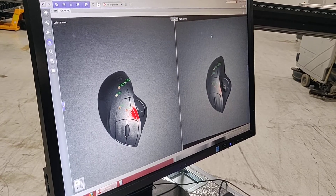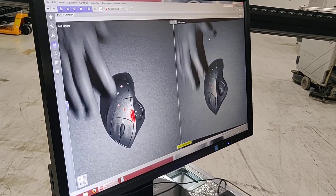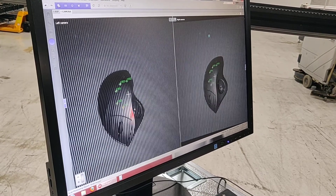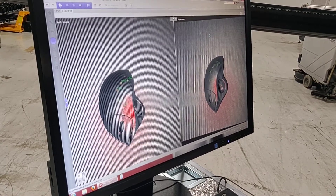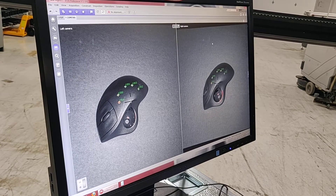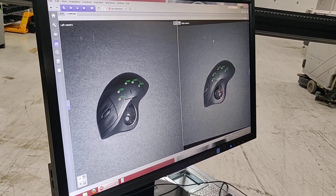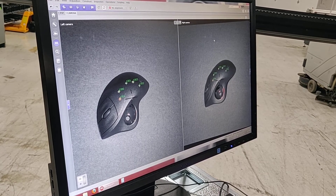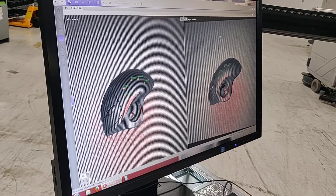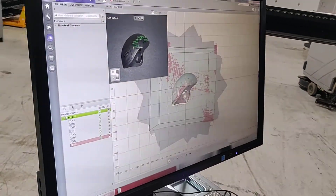Now we're doing these all at a fixed angle. To get some of the finer details on the part, we would probably have to adjust the angle, but this is just a demonstration. We'll do a few more scans and then we'll process it.